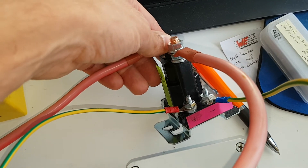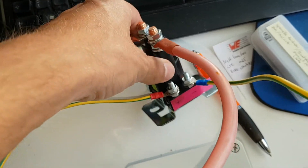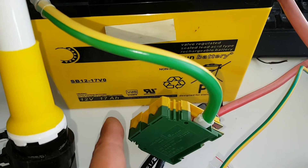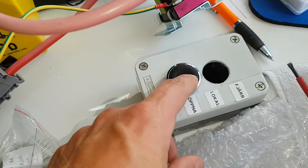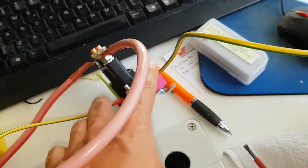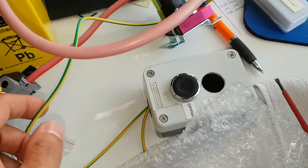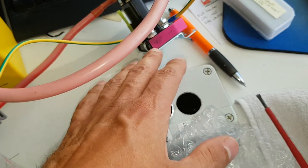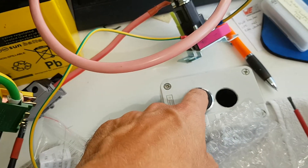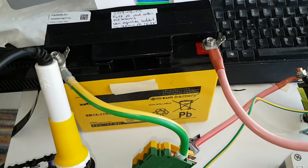This is a 500-amp 12-volt DC solenoid which I'm using to switch on the current coming from the battery — it's a 17-amp hour. Here I have the switch. I'm feeding that one from another battery just so that this function won't be disturbed by the short circuit that I'm enabling when I'm pushing this, just to be safe.